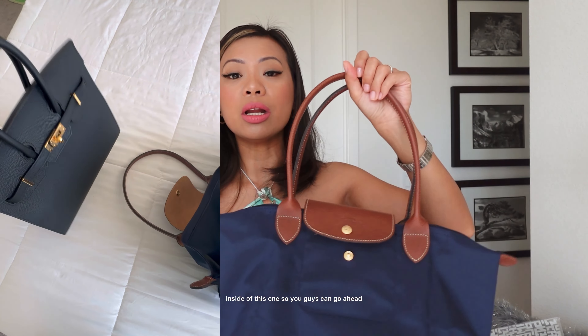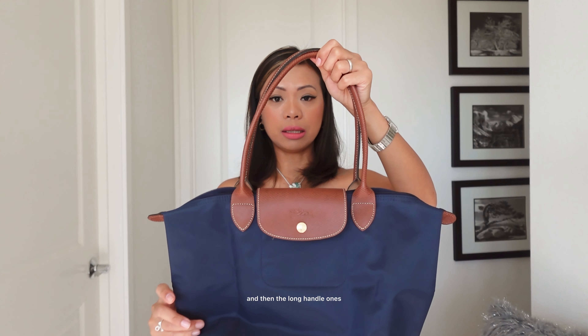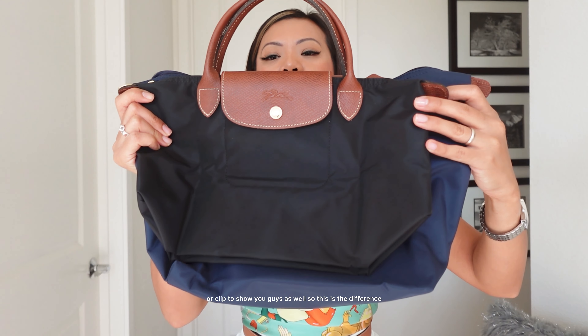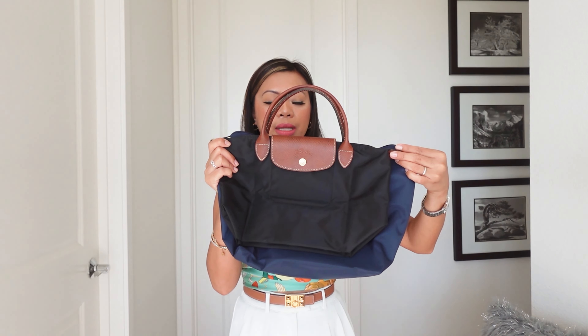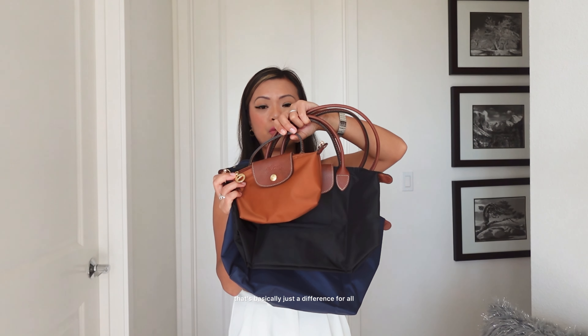I just wanted to show you guys this for comparison, right? So let me show you this for comparison real quick. So this medium one — this is the medium — with a long handle, by the way, because there are different ones. There's the short handle ones and then the long handle ones, which you can kind of just go like this with. And then this one here is the one with the short handle. So let me show you guys this for comparison — I'll also include a video clip. So this is the difference, if you can see. That's the difference. And then of course these are the cosmetic pouches. So that's basically just the difference for all three.